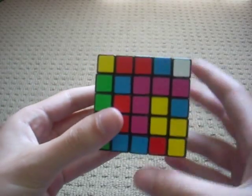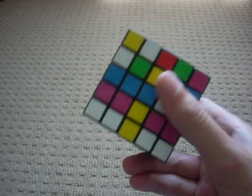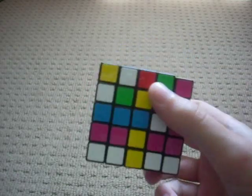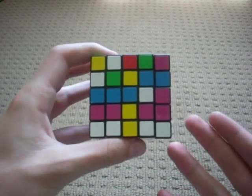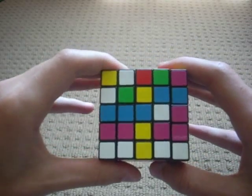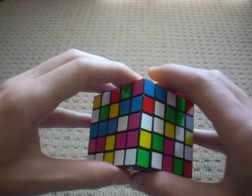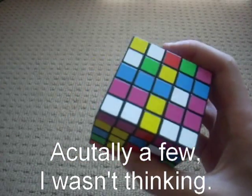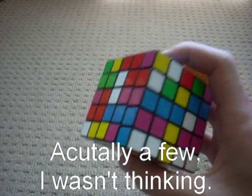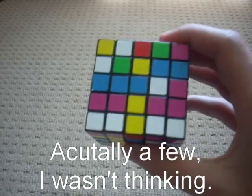The good thing about this cube is it's easier than the 4x4 because you already have centers. On the 4x4 you have to make them. But this one you only need one algorithm — well, sometimes two. I'll show you.